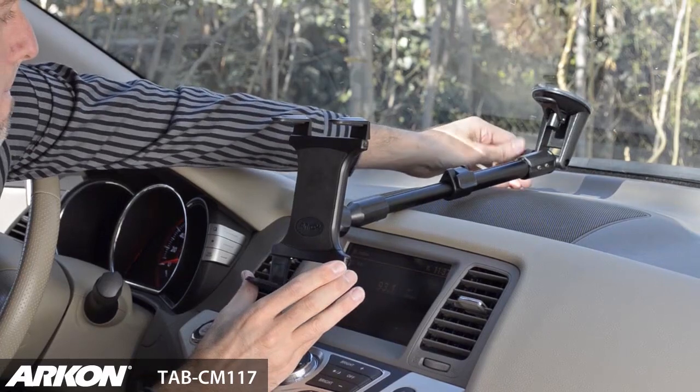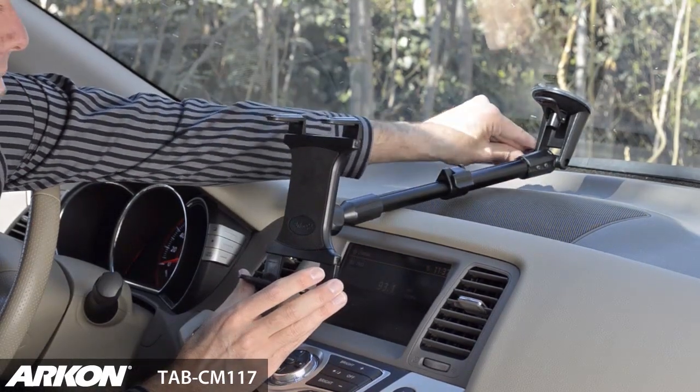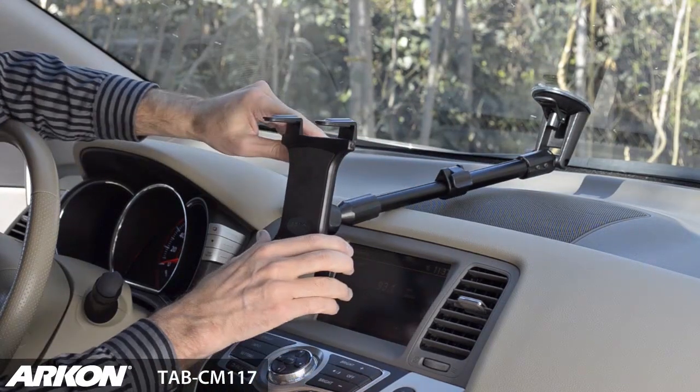You want either the extension arm or the holder to rest on the dashboard. You can adjust the rest in place by tightening the adjustment angle knob.